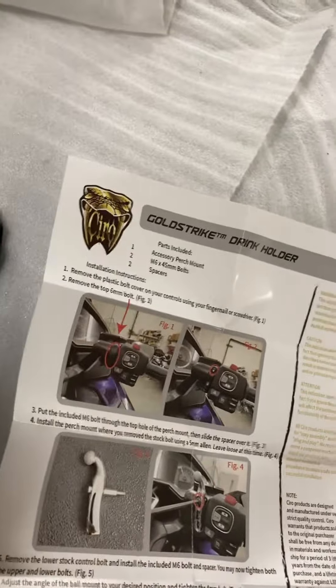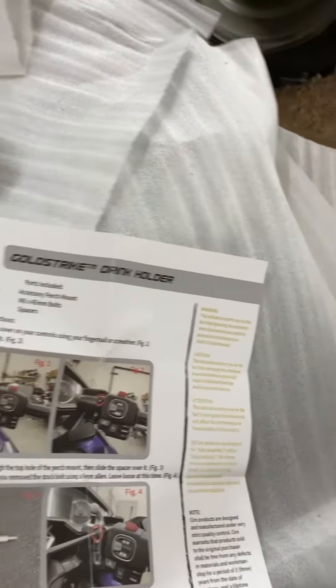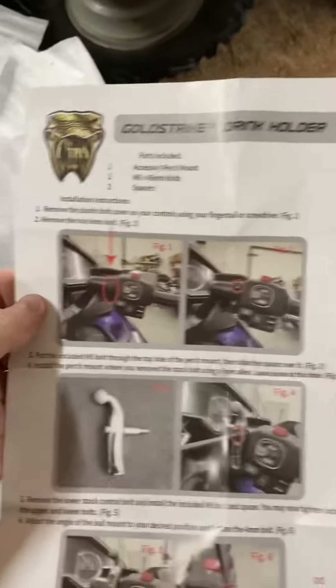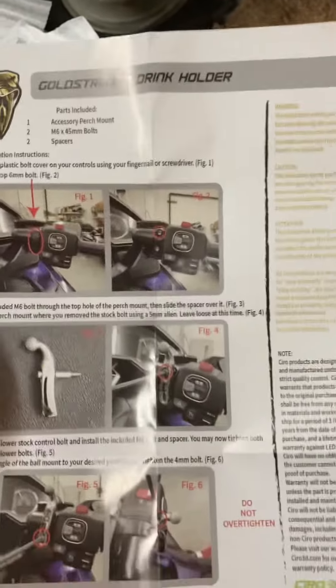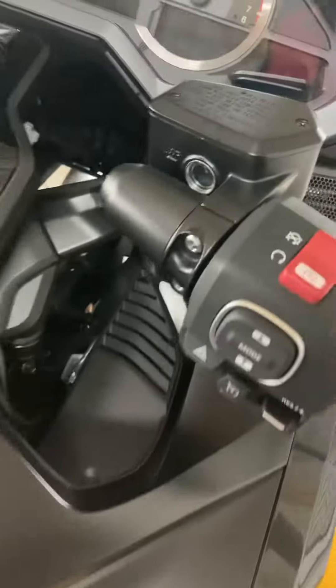This has like a washer locking nut, I guess you'd call it. Slide it on there and tighten it down. It comes with not one but two sets of instructions. I cost them some money — somebody accidentally put two copies in there, I believe.